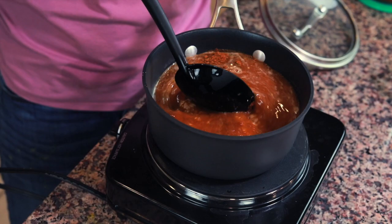I'm just gonna let this water come to a boil. Once it comes to a boil, I'm going to reduce it to a simmer, put the lid onto the pot, and leave it for about 15 minutes until the rice absorbs all the water.